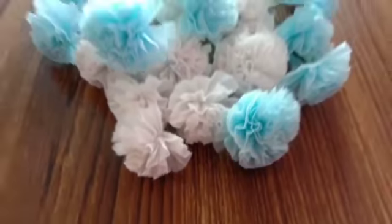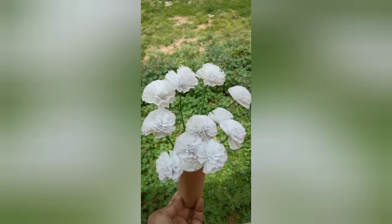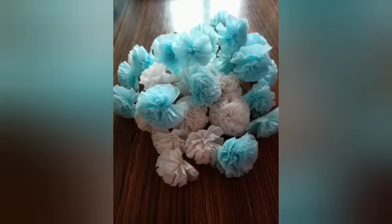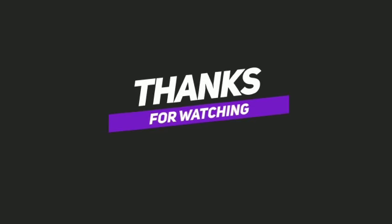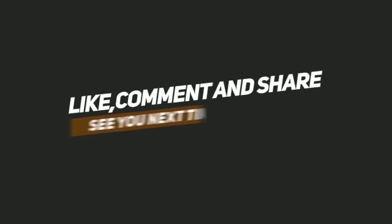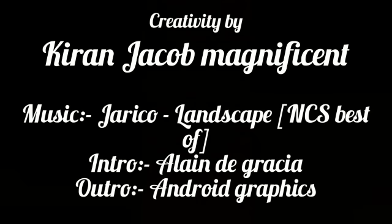If you ever try this, I would love to see how it turned out for you, so make sure you're sending all the images to my social media — all my social media links are in the description box below. If you like this video, give it a thumbs up and comment down below what you want me to do in the upcoming videos. Thank you for watching — if you haven't subscribed, go ahead, hit the subscribe button, and don't forget to click the bell icon. See you all in the next video, bye guys, take care!